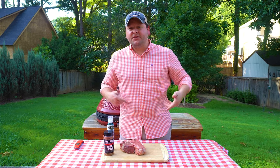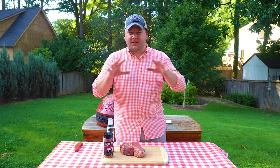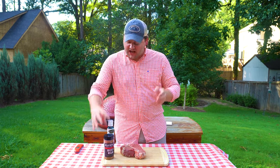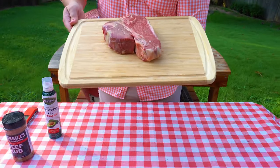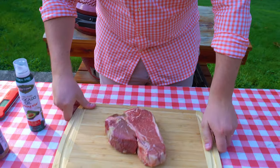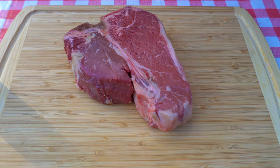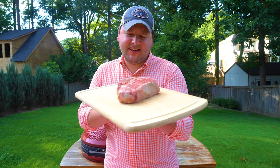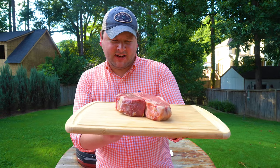Today we're cooking a t-bone steak, porterhouse style. A t-bone has a New York strip as well as a filet mignon, but a lot of times with a t-bone you're gonna see a really small filet — it's gonna be mainly strip. With a porterhouse you get big portions of each, so it's one of my favorite things to make when cooking for two. Big old New York strip, big old filet — it's gonna come out really fantastic.